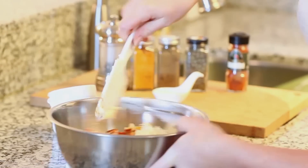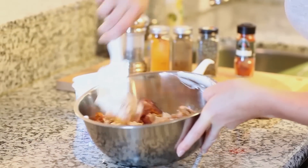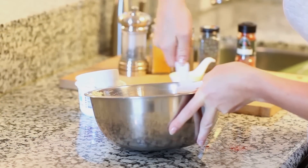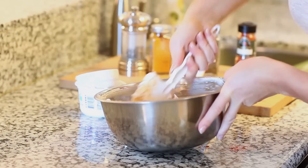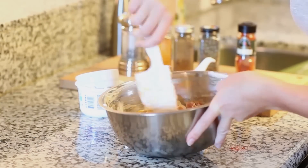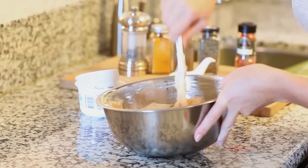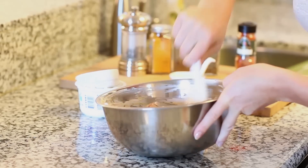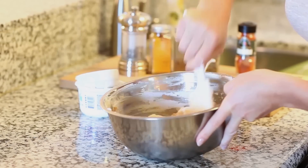Just take a spatula and give this all a good mix to coat everything. You're going to see that the turmeric gives this chicken a nice orangey-yellow color. I'm going to cover this and place it into the refrigerator. It needs to marinate ideally for about three to four hours, but if you're short on time it's still going to taste fantastic. If you have time to do it the night before, that would be perfect too.